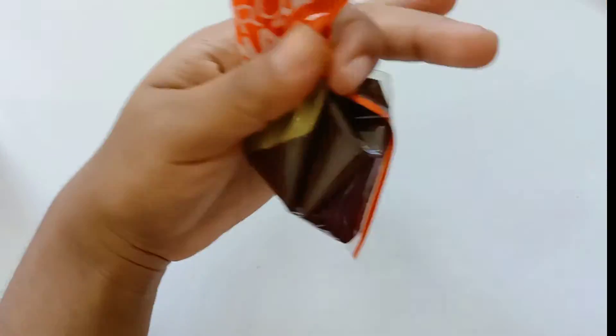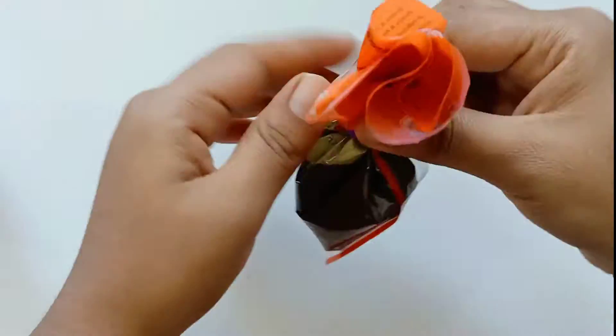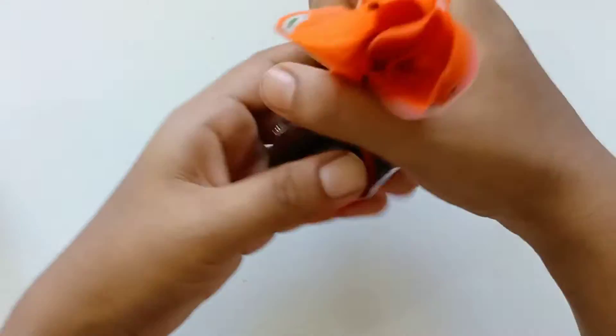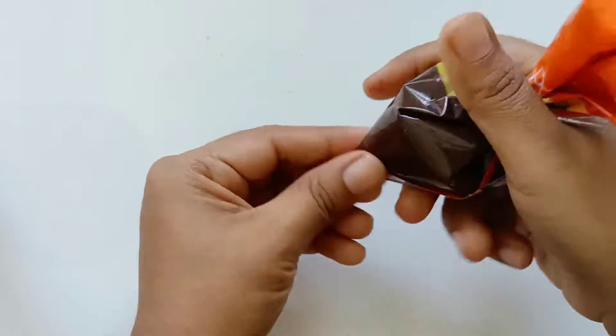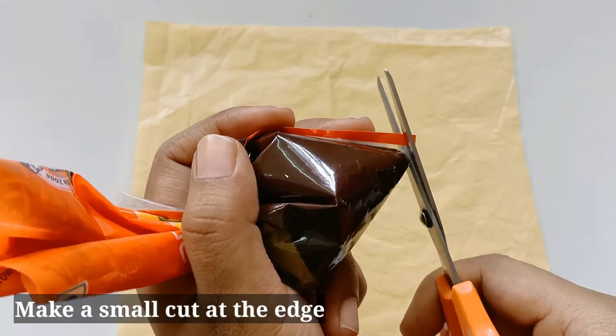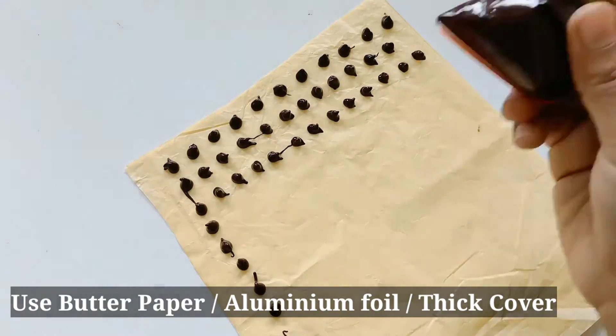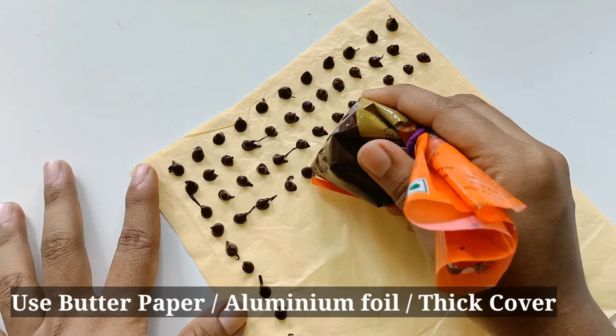I will pipe the chocolate and make it flat. I will place it and let it sit for 2 minutes. After 2 minutes, I will cut the edge and squeeze it a little bit.